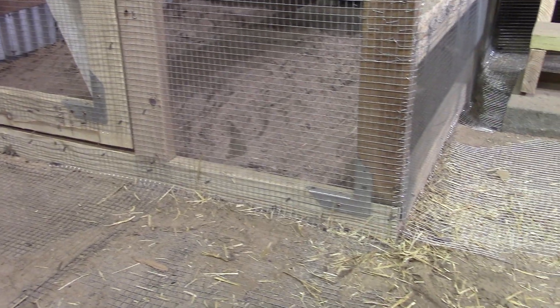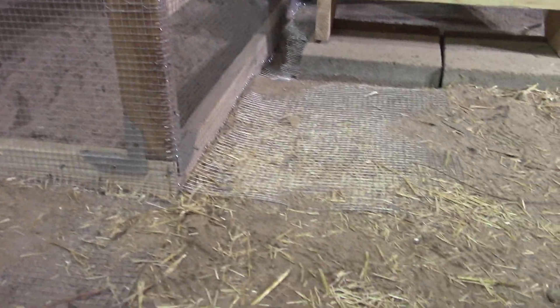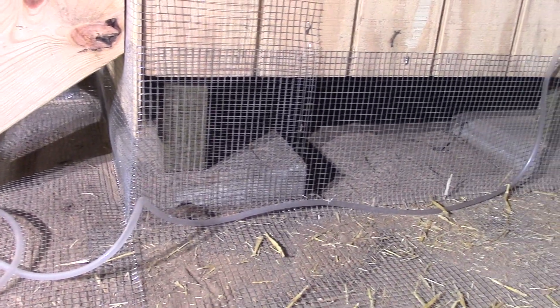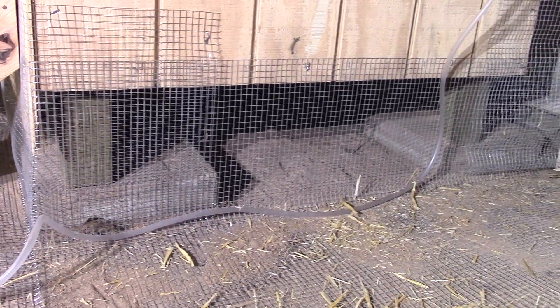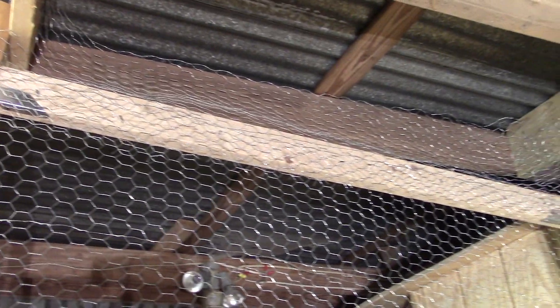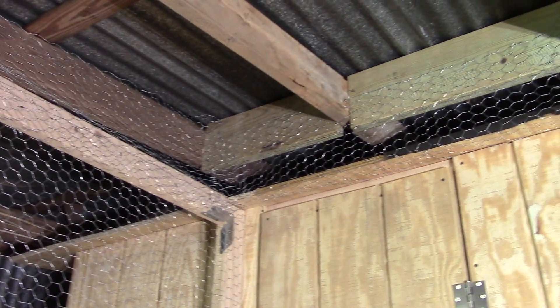We made sure our hardware cloth wrapped all the way around this interior portion of the chicken run and extended out on the floor, just like we did on our exterior run. Additionally, all protection goes all the way up into the rafters of our stable.